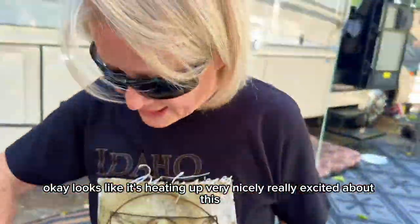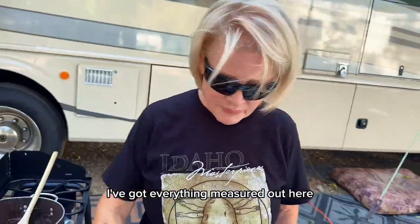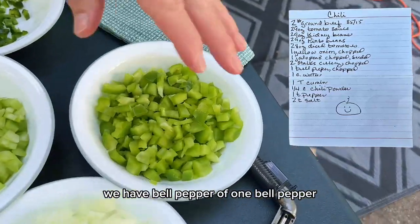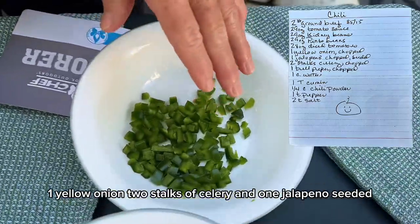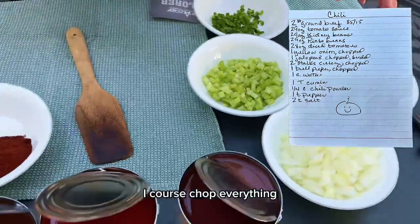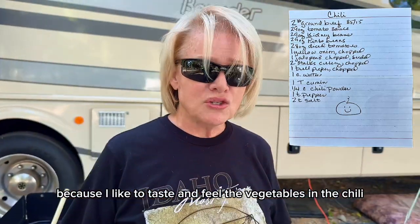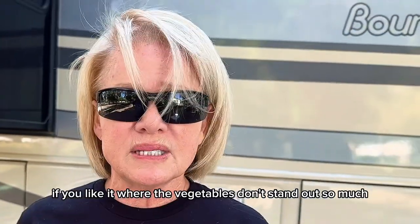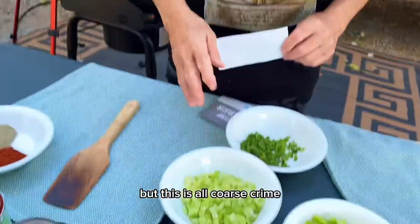Looks like it's heating up very nicely. Really excited about this. I've got everything measured out here. We have bell pepper — one bell pepper, one yellow onion, two stalks of celery, and one jalapeno seeded. I coarse chop everything because I like to taste and feel the vegetables in the chili. If you like it where the vegetables don't stand out so much, you can chop them finer, but this is all coarse chop.